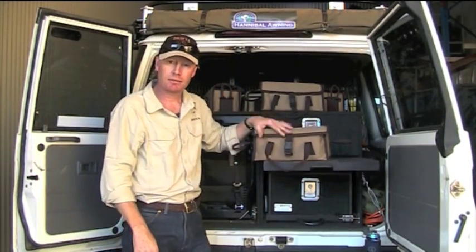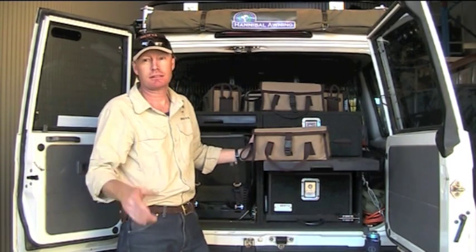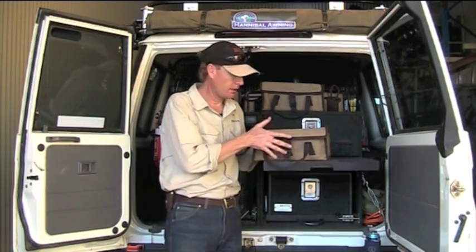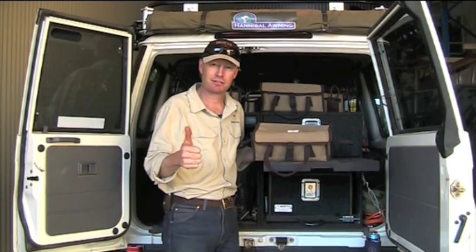They're great little bags — very hard to buy something like that. The only problem is you just can't buy one of them; you need quite a few. So we've got them in stock, they're on the website. The Snow Peak Utility Bag — all good.